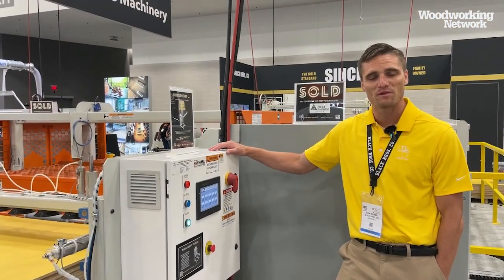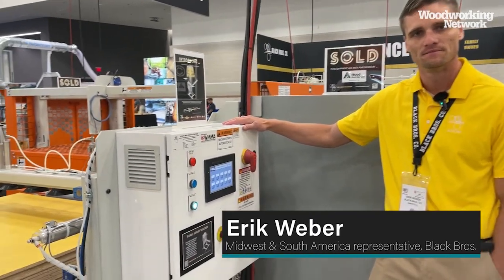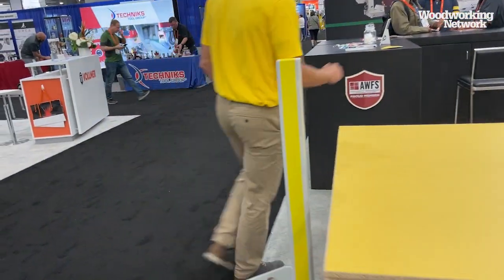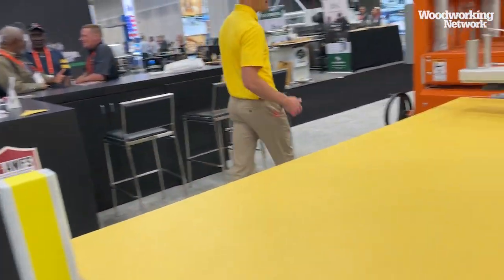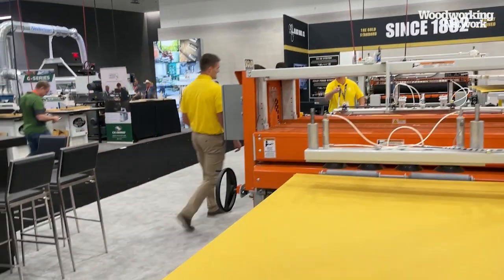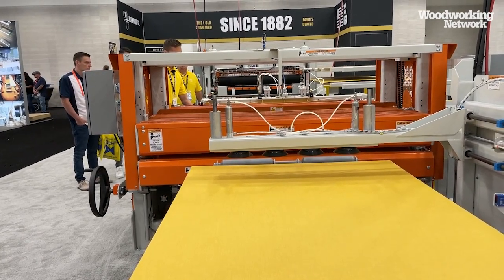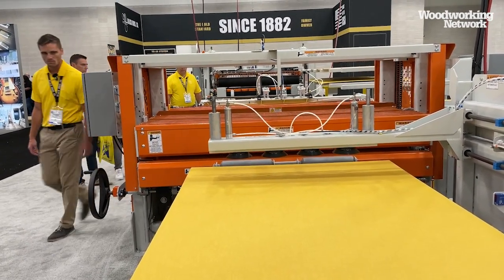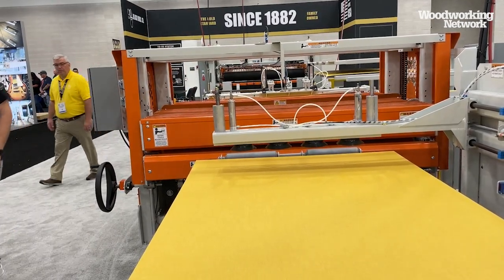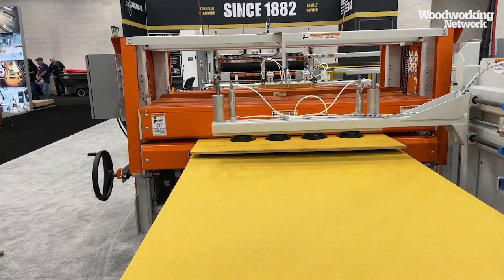This is Eric Weber at the Black Brothers Company, introducing our new piece of equipment: the panel assist stacker. The purpose of this piece of equipment is to eliminate an operator from stacking panels onto the scissors lift. As panels are being laminated, they need to be stacked so you can source them to another piece of equipment. This eliminates an operator from needing to come back here and stack them.